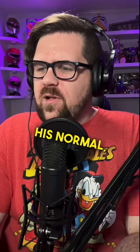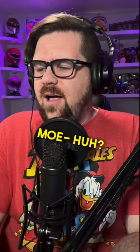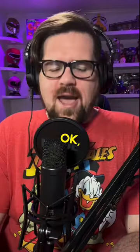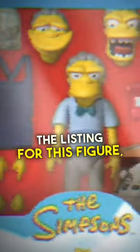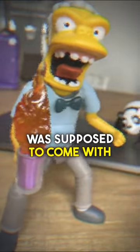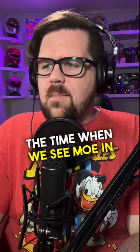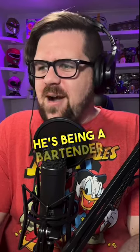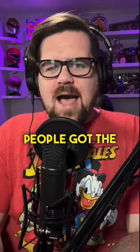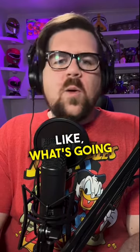We're getting Moe in his normal look. So in the listing for this figure, it showed that it was supposed to come with a cloth apron, which most of the time when we see Moe — especially in those early episodes — he's behind the bar wearing an apron, being a bartender. But people got the Moe figure with no apron, so obviously the question is: what's going on?